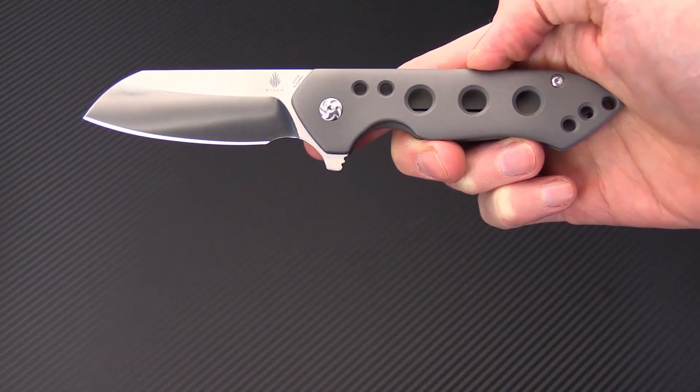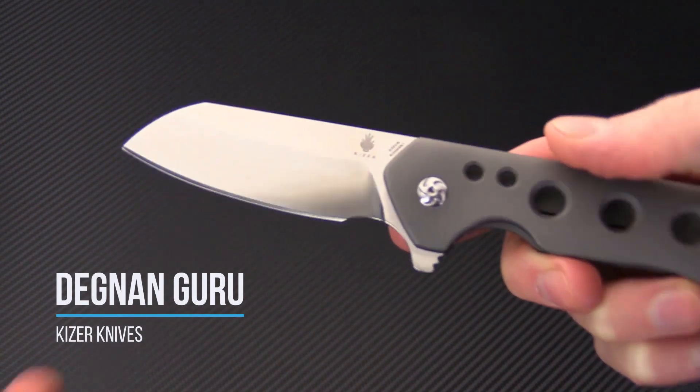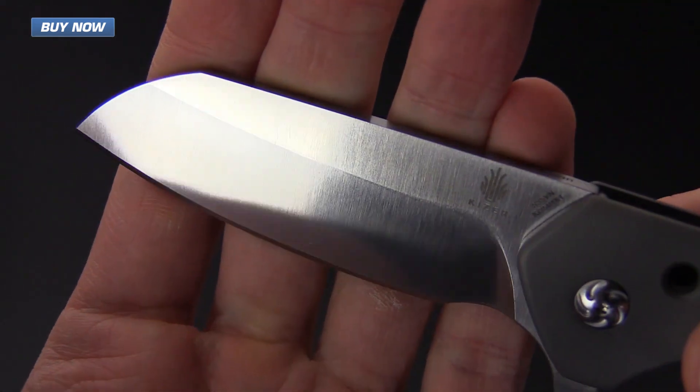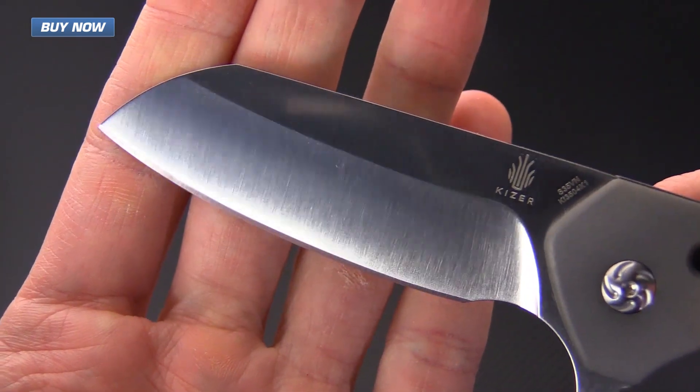Tyler here with GP Knives, and today we've got the Kaiser Knives Guru. This is a full titanium frame lock flipper. It's got a sheep's foot blade with a satin finish and a high height saber grind made of highly wear-resistant CPM S35VN.